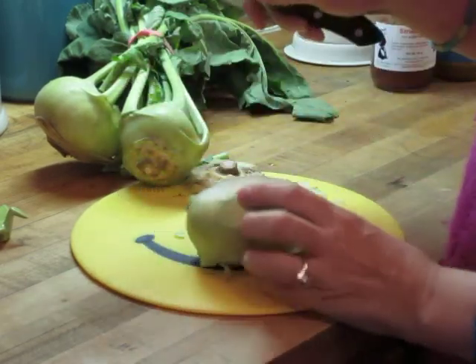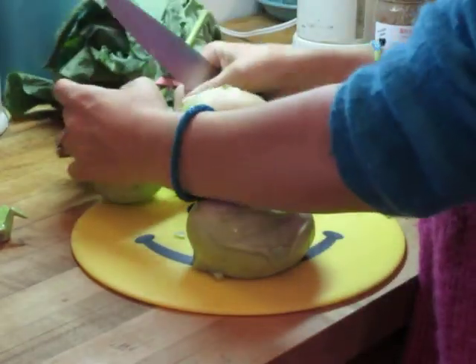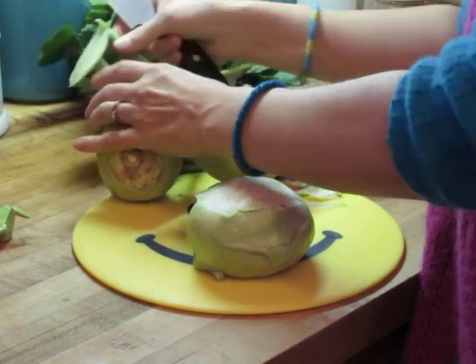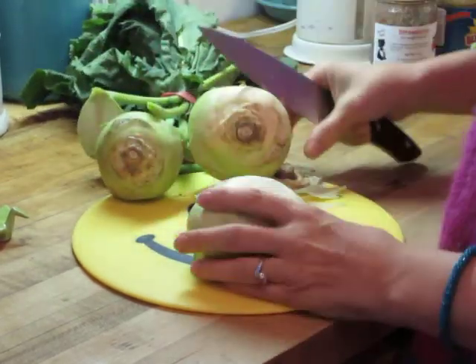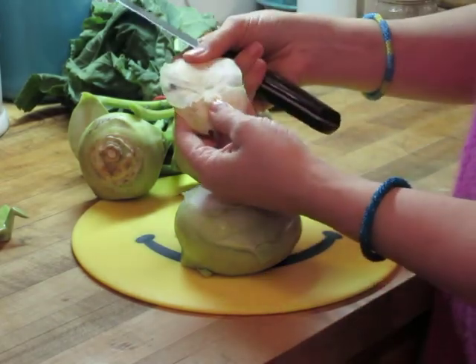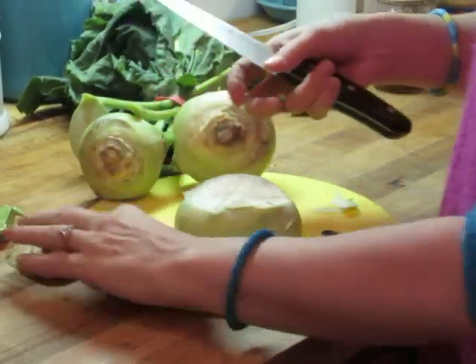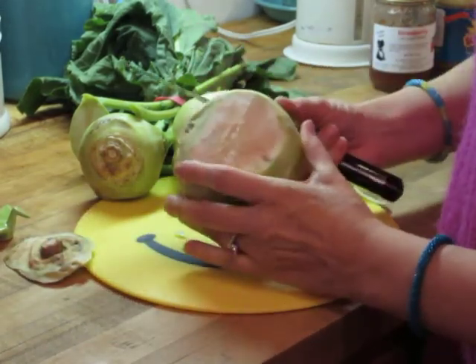What I've done so far is cut off the top of this big kohlrabi — so that's what's left of it — and I cut off the bottom. This is really woody; it's very hard to cut off. There's a lot of fiber in there, and I can still see the fiber here.